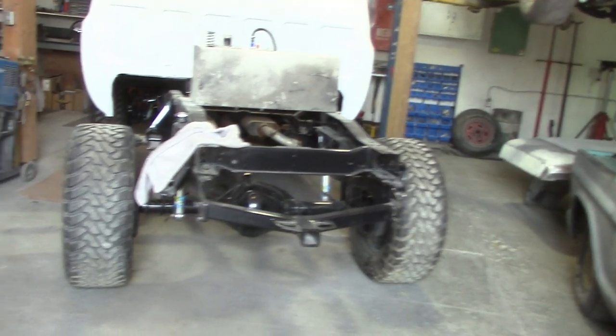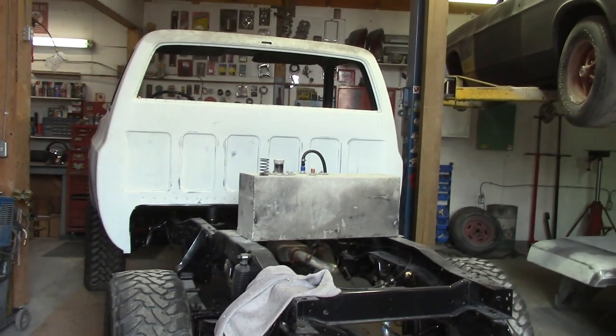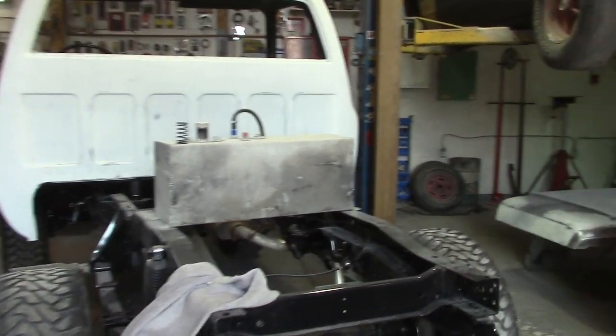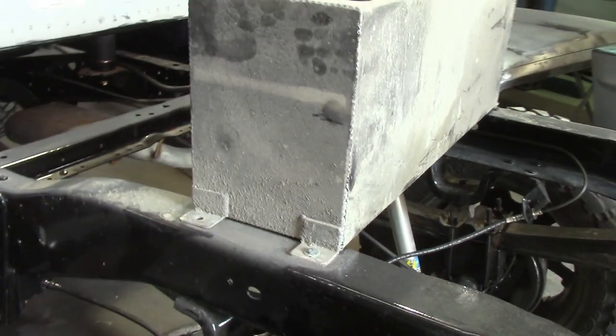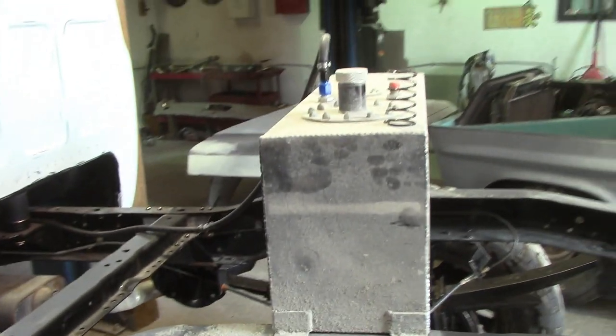The 84 4x4 is up and running - couple little brake issues to deal with, but it's up and running. That's just a fuel cell we keep laying around the yard; we just set it on there so it moves around. Put a couple bolts in it - it's better than a jerry can getting dropped every time.